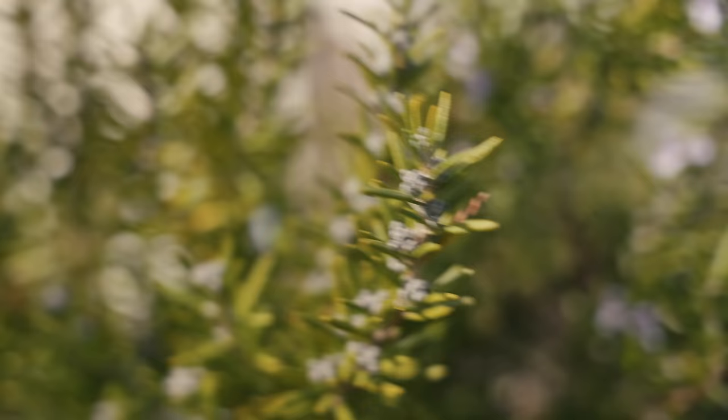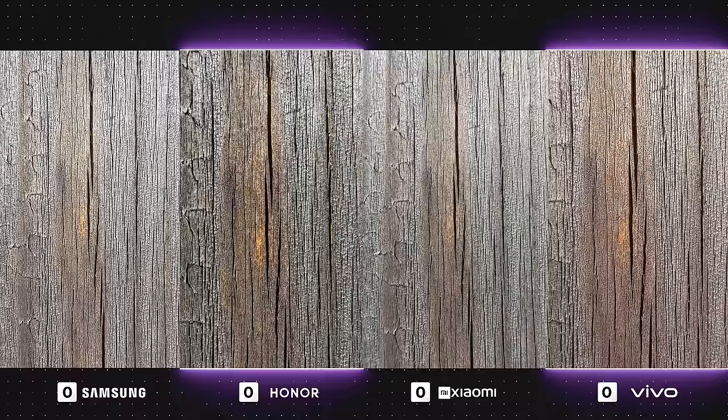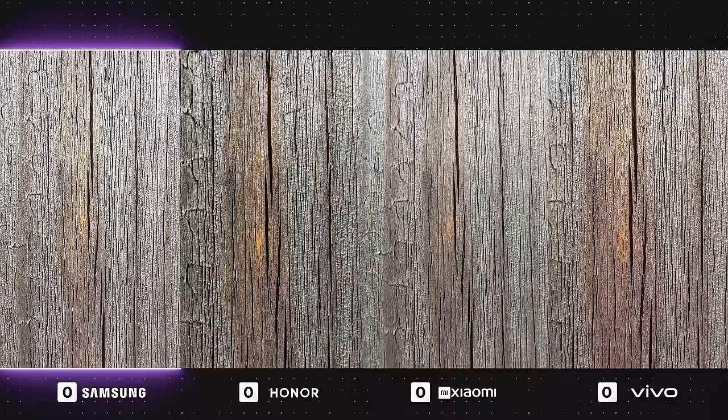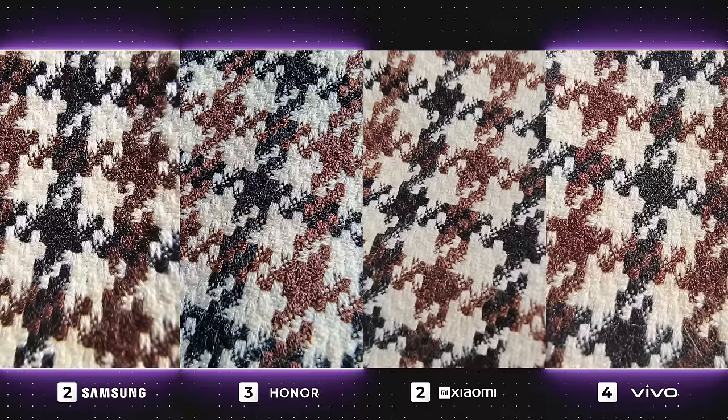Time for some macro shots — these always fascinate me. In this first photo, all of the devices have done a pretty great job, with Vivo and Honor particularly sticking out. The texture and details are looking so good, and apart from the Galaxy's framing being slightly wider, it also looks very nice and sharp. Unfortunately, Xiaomi seems a tad blurry, but other than that the photo is totally usable. In the next macro photo, apart from slight color variations, Samsung, Honor, and Vivo have all captured a very detailed and textured shot that is looking super sharp. Xiaomi seems to be a little bit blurry once again, which is a bummer.